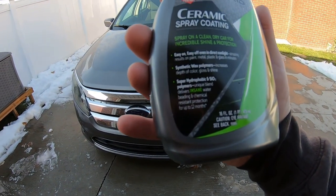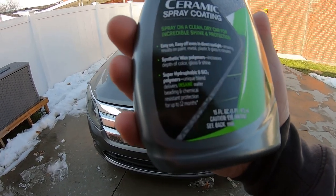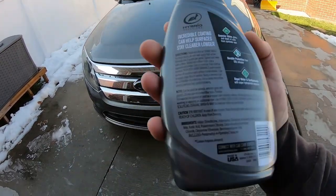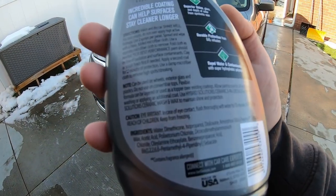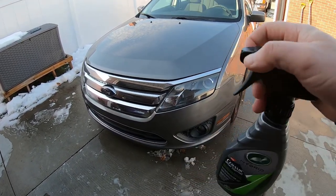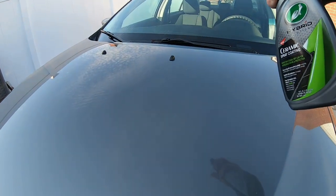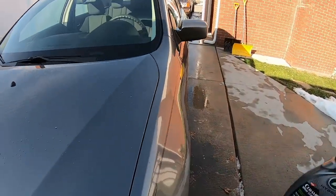This is basically easy to use — you can even use it in direct sunlight. Right now it's about 40 degrees. It has a little bit of silica in it and some polymers, and it's supposed to give six to twelve months of protection. Apply it one panel at a time, then wipe it off. You want to apply another coat after 24 hours — don't let the vehicle get wet for 24 hours. We'll start on the hood, a little bit at a time.